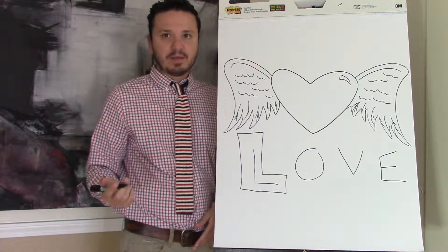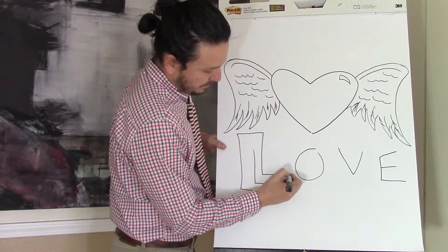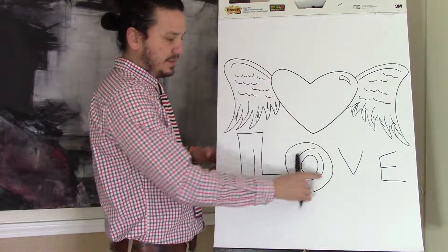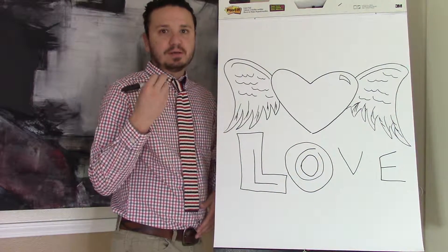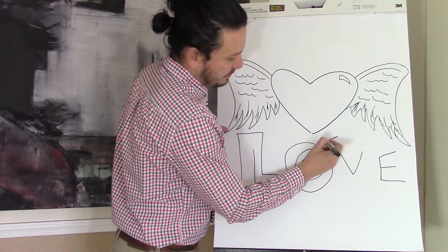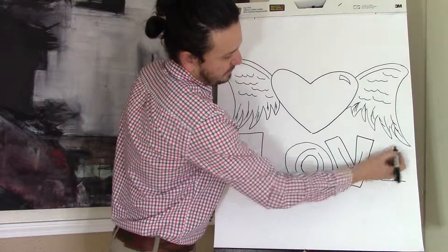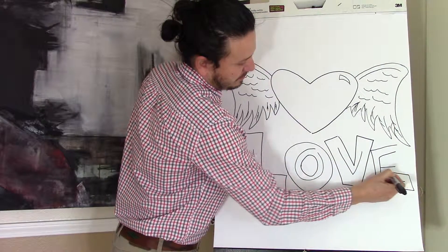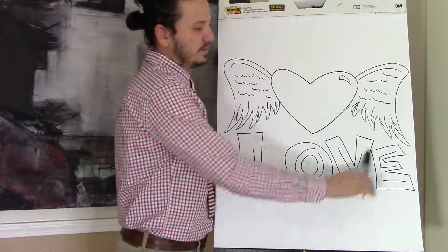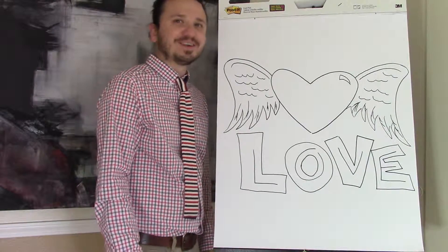See how I have the L? After you've done that, you come back and erase the line inside. You would do the same thing with the O, then erase the line inside. When you're doing it, draw it lightly, that way when you're erasing the line, you can actually do it without leaving a trace. Same thing with the V and then the E. And that's how you do bubble letters. Once you erase, trace, and color them, nobody will know you used the trick.